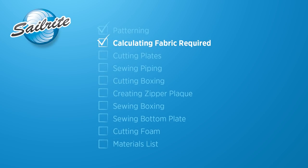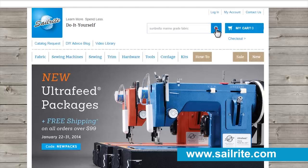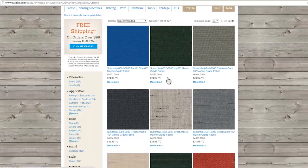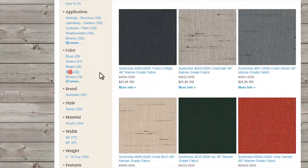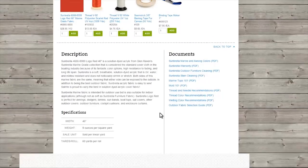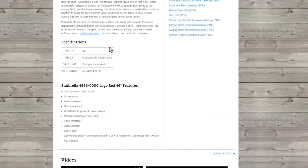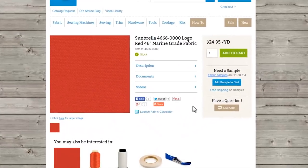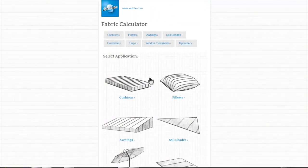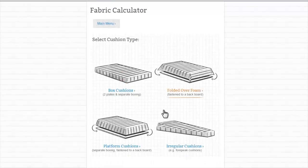Let's use Sailrite's fabric calculator to figure out how much fabric is required. There are hundreds of fabrics that work perfect for cockpit cushions. We're going to choose a red colored fabric for our boat. On the fabric's landing page, you'll find a very helpful resource called the Fabric Calculator. Click that button and the Sailrite Fabric Calculator will pop up. We want to calculate how much fabric is required for our cushions, so we're going to click 'box cushion' because that's what we're making here.